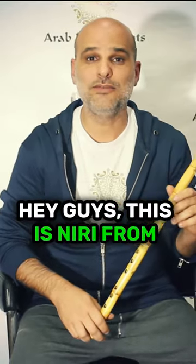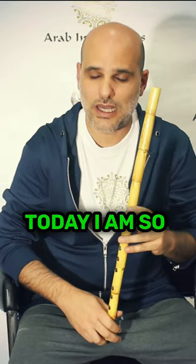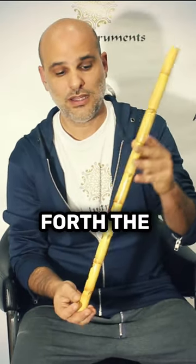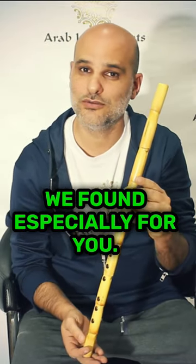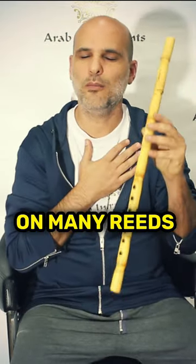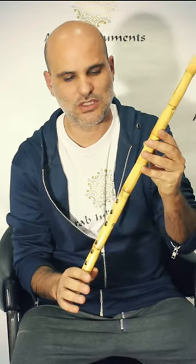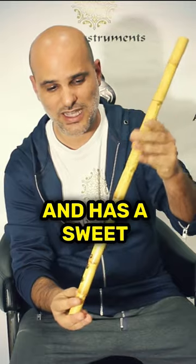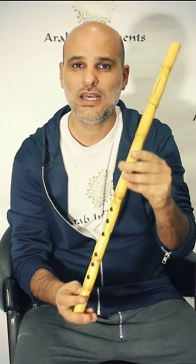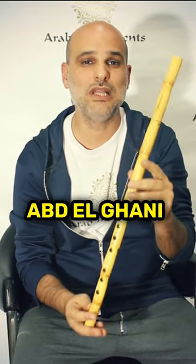Hey guys, this is Niri from Arab Instruments, and today I am so happy to bring forth the perfect Arabic nay that we found especially for you. Believe me, I've played on many reeds and this one is just amazing — look at it, it's big and strong and has a sweet sound. It was made by Ahmed Abdelrani for Arab Instruments with our specifications.